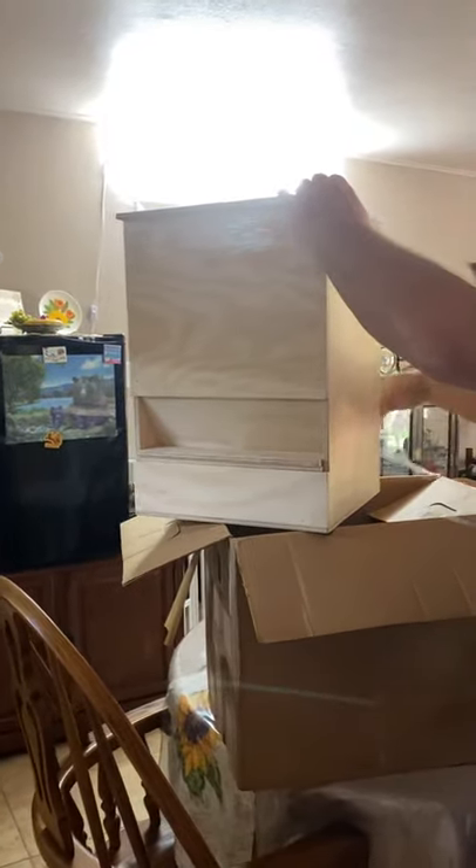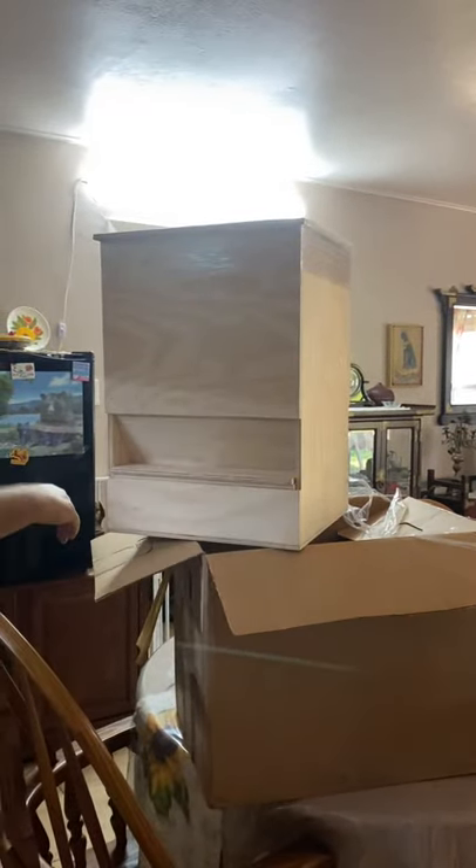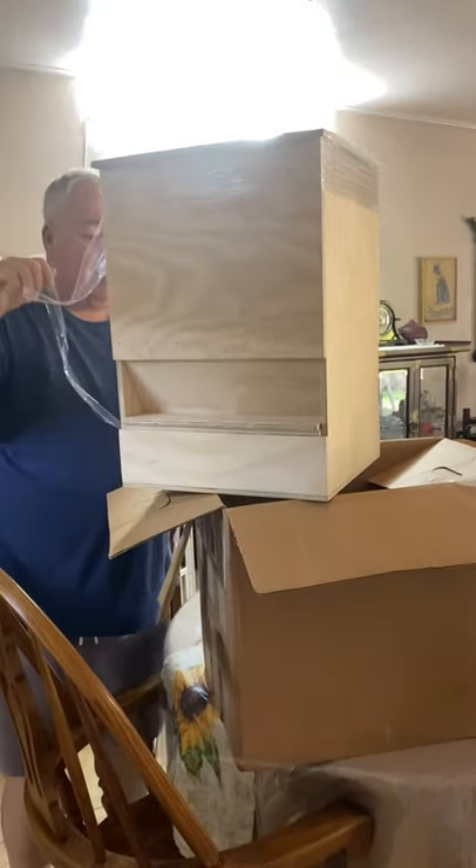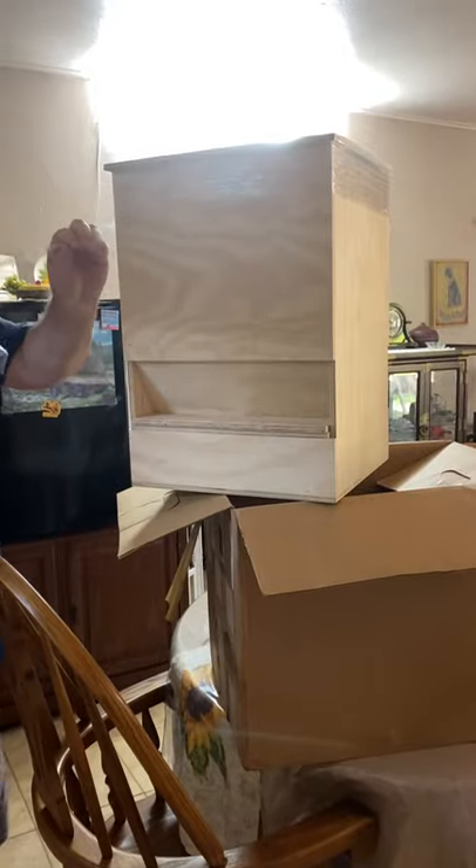I'm not much of a handyman so I have to depend on buying these kind of things instead of trying to build them myself. I don't have the tools — that's how you get all the tools and everything else, you've got a small fortune invested. But if you're a handyman, more power to you.